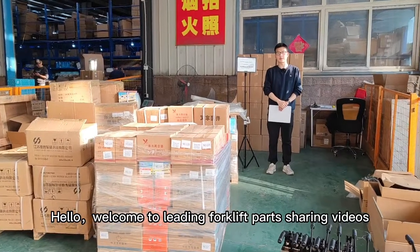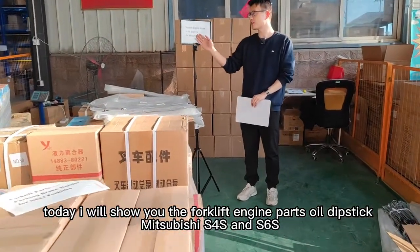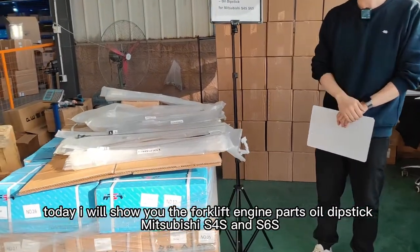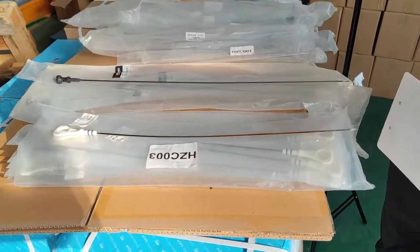Hello, welcome to leading forklift parts sharing videos. Today I will show you the forklift engine parts oil dipstick for Mitsubishi S4S and S6S. As you can see, there are so many oil dipsticks for different brands and models of engine.